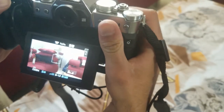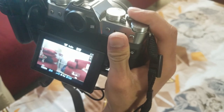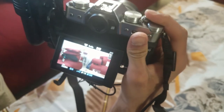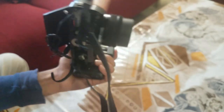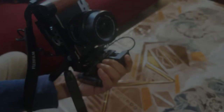I can test out the continuous autofocus and it's doing that no problem as well. You can use this as a run-and-gun setup — very comfortable grip as you can see. That'll be all for this video. If you have any questions you can leave them in the comments below and I'll try to respond as soon as possible. Thank you for watching.